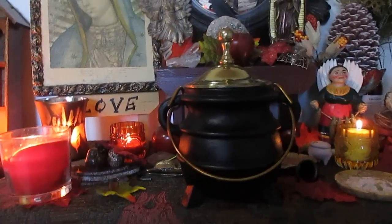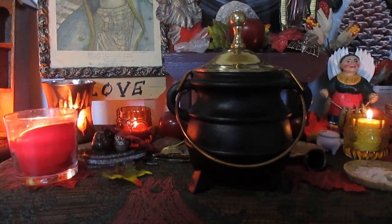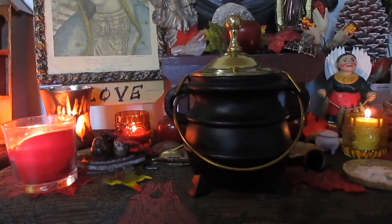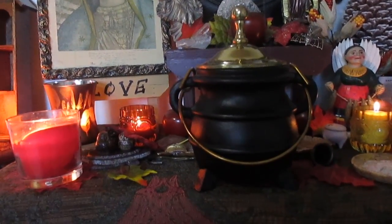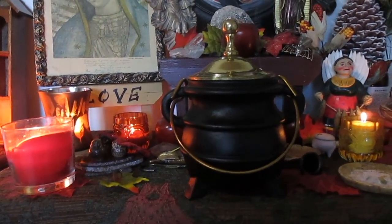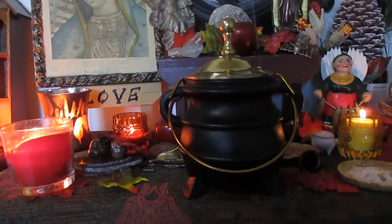Because it is an actual pot, you can put it directly over a gas stove. If you don't want to do that, you can also just put the cauldron on a heat-proof surface and light a tea light candle underneath it to heat up the water.